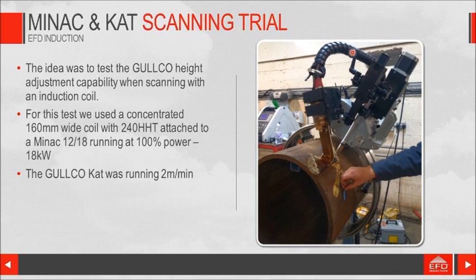HHT and HHT leads. Here's the Minak — only an 18-kilowatt unit; that's all we had available on this day. This is the CAT unit, GolcoCat — Google it, you'll find plenty of information on this proven equipment. It's an ultrasonic distance measuring and height adjustment device, which meant that we could keep the coil away from the pipe at the right gap, plus or minus 1 millimeter all the way around, which is good enough for what we wanted to do.